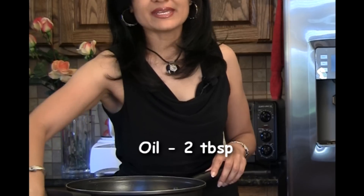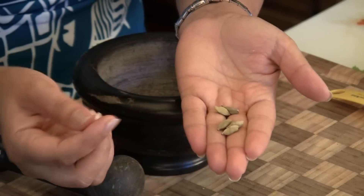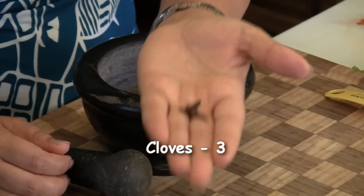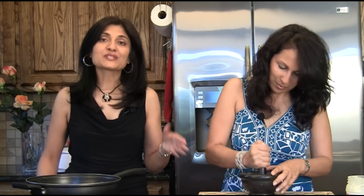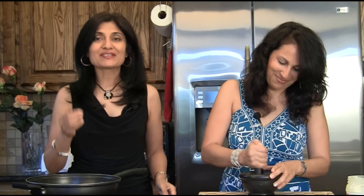For our Chicken Kofta Curry, we have a medium sized pot with two tablespoons of oil, heating on medium heat. We have a quarter teaspoon of cardamom seeds — you can get powdered cardamom or powder it at home. This is what green cardamom looks like; we just pounded it to peel off the seeds. And to this we're going to add three cloves and grind it in a mortar and pestle. It's nice to do this beforehand because you don't want to bite into a whole piece of clove or cardamom in your food.